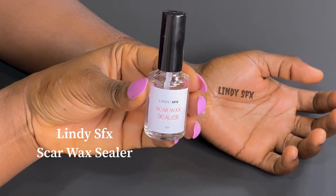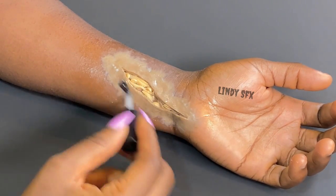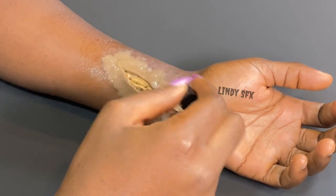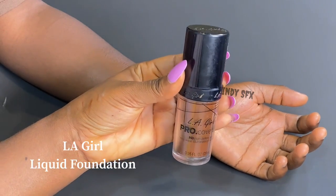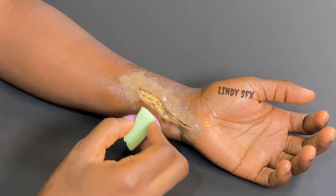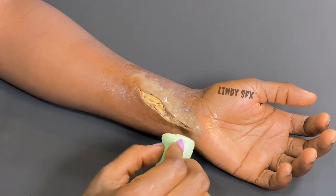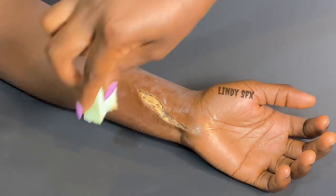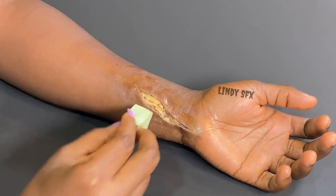The next product is Lindy SFX scar wax sealer — I'll be applying this all over the scar wax, which will help me apply foundation well onto the cuts I just made. I'll be applying the foundation shade that matches her skin color. Please make sure you apply a foundation shade that matches the skin color. I'm using a disposable sponge and blending very well, then setting this with a setting powder — you can use any setting powder you like.